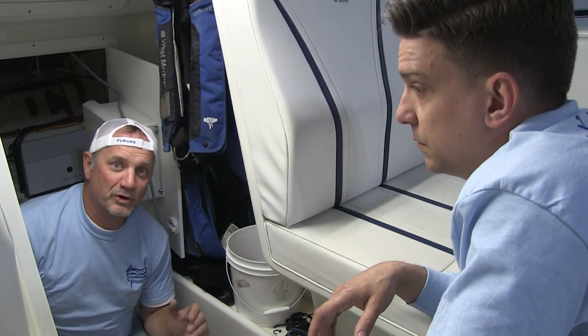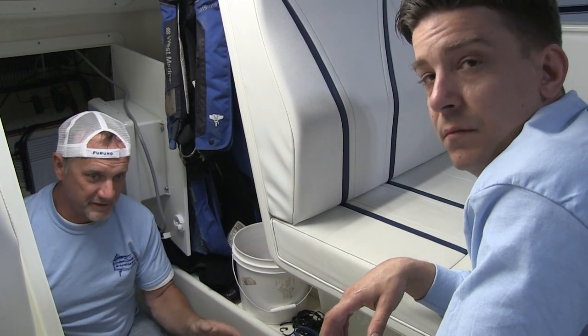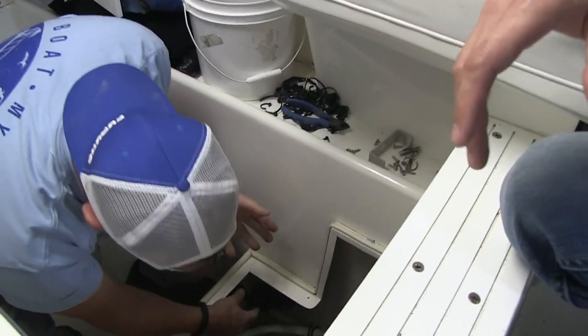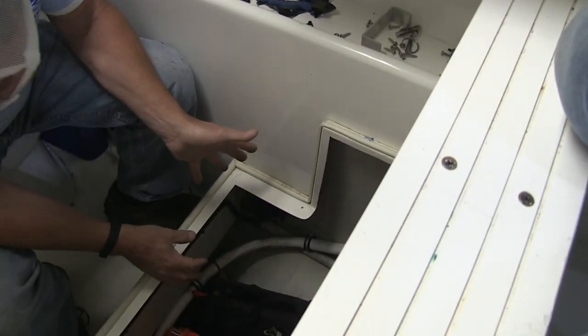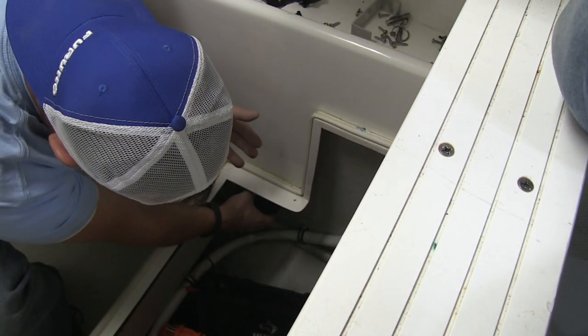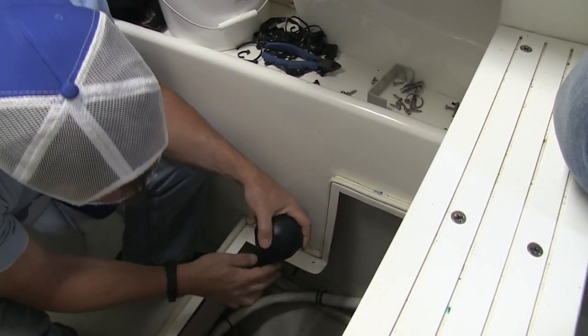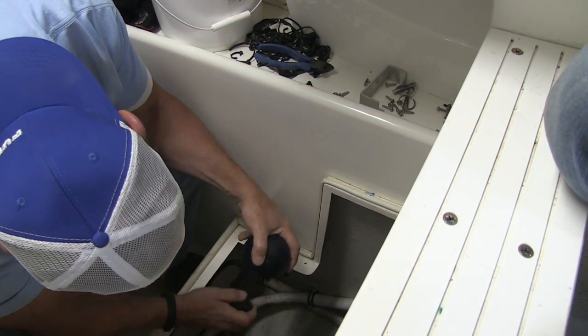We're continuing to pull out all the old equipment that's installed on the boat. One of the things we just found was the compass ball for the autopilot — it was kind of hidden. The mount is really pretty awful. And here's this compass ball.